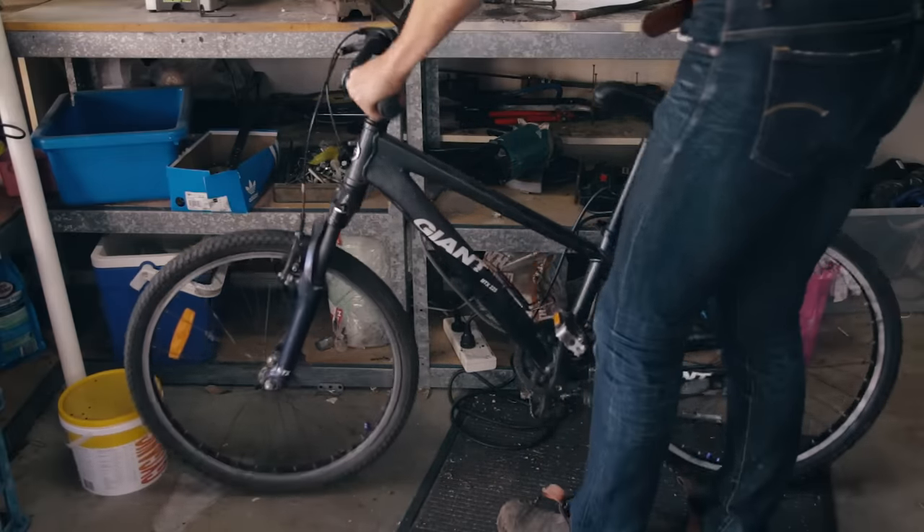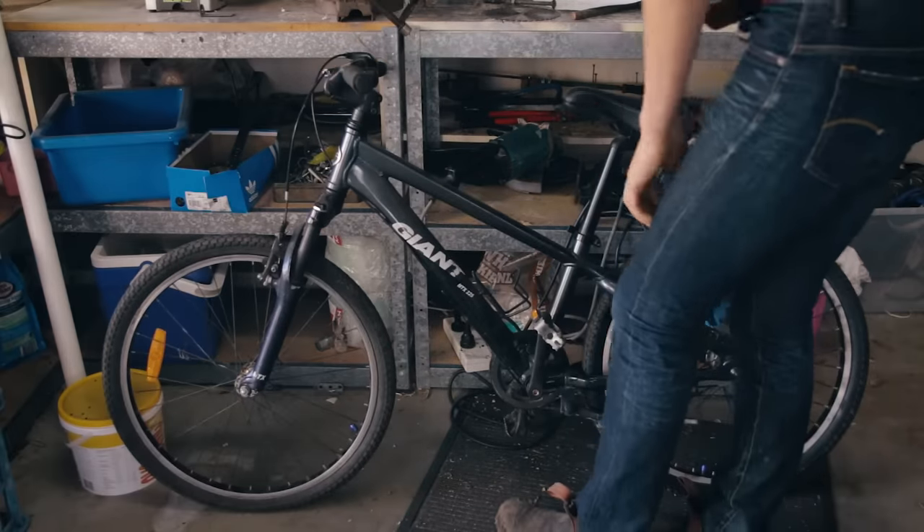So the first thing you're going to need is a bicycle. And would you believe that someone just left this lying around on the street?